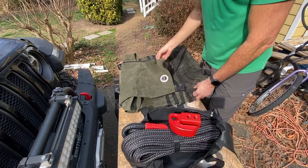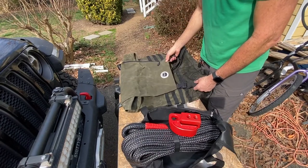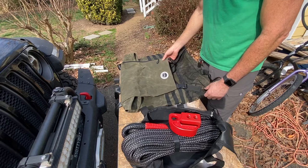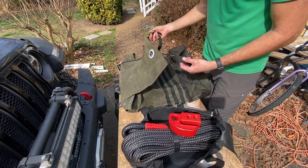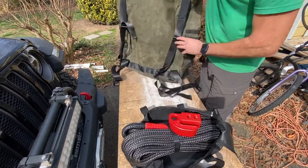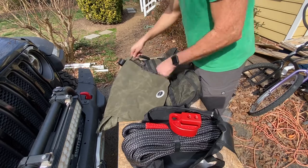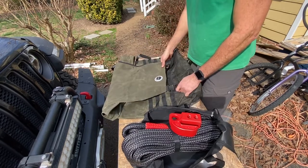The last piece is the Overland Vehicle Systems trash bag. I had a Trasharoo that I used for three or four trips and it already has a hole in it, so I got really frustrated. Overland Vehicle Systems uses a waxed canvas and I'm hoping it's more durable. It's got straps around the back, you cross them over the tire, and there are side patches, small panels, and a place to put trash bags and other stuff. I figured I'd give this one a try and see how durable it is.